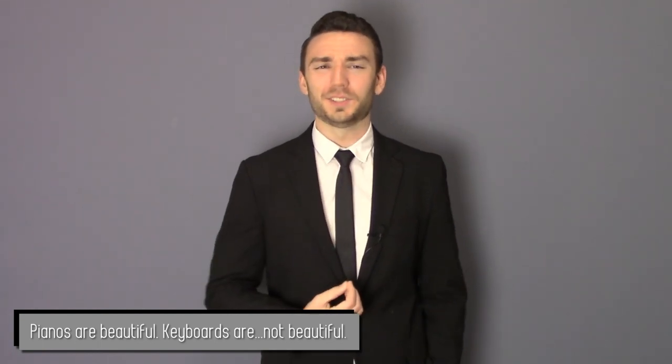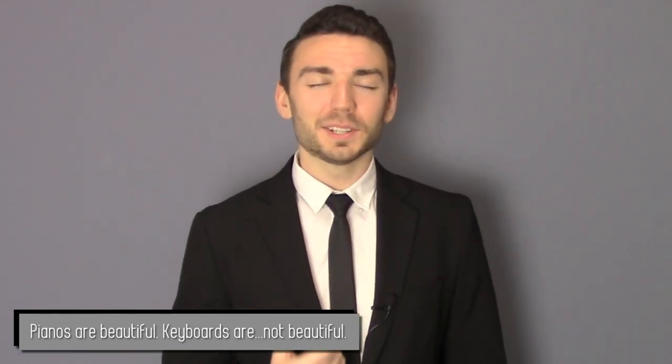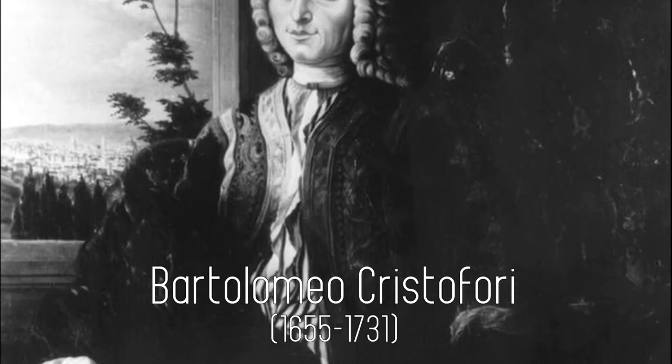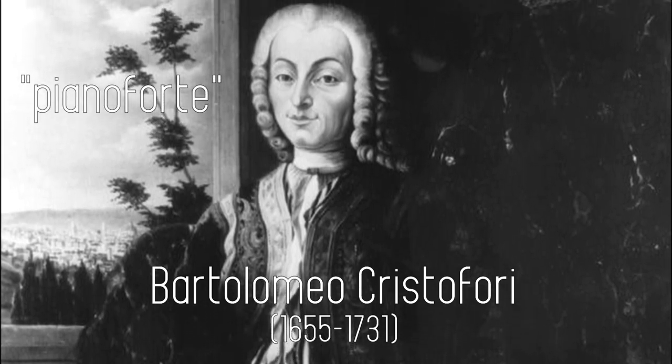Next, it's much less aesthetically pleasing. Let's face it, pianos are beautiful instruments, so much so that people often have them in their houses to mostly function as furniture — to my ultimate chagrin. A keyboard can't even come close to the majesty of a real grand piano. And finally, and perhaps most importantly, depending on the model you get, you can develop a strong lack of dynamic contrast. This is perhaps the most valid reason to not get a keyboard if you can afford a real piano. The dynamic contrast you can achieve on a piano is the literal reason it's called a piano. Bartolomeo Cristofori wanted to create a keyboard instrument capable of changing dynamics and named it the pianoforte, which literally means in music: quiet, loud. Very on the nose.